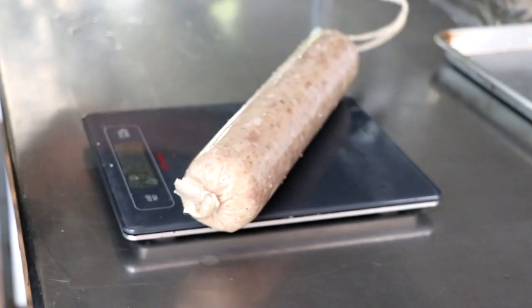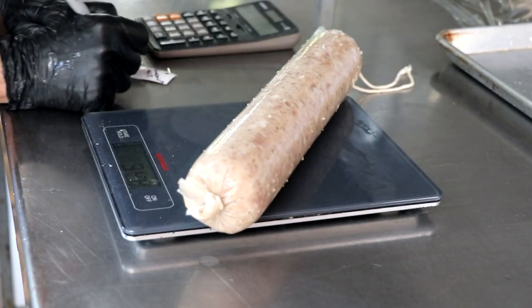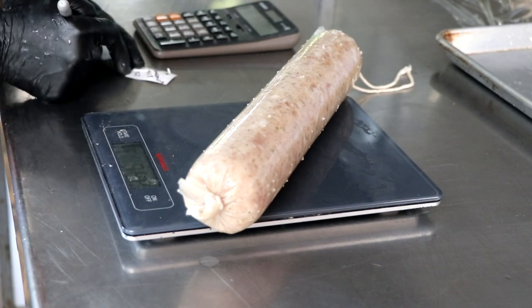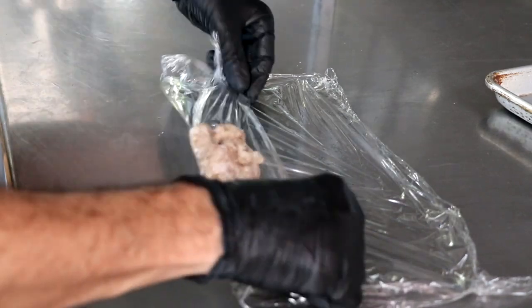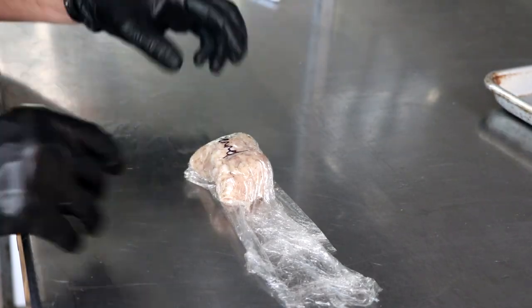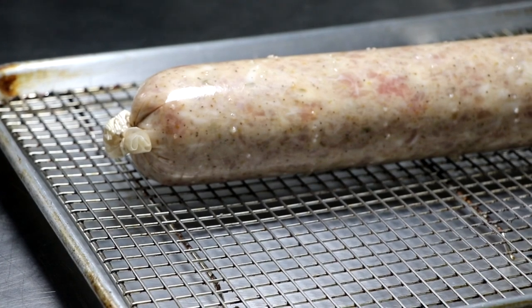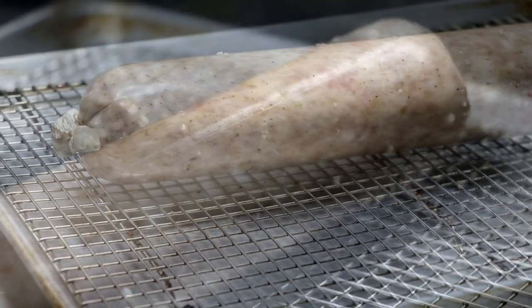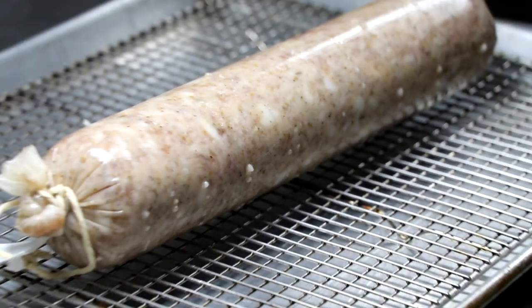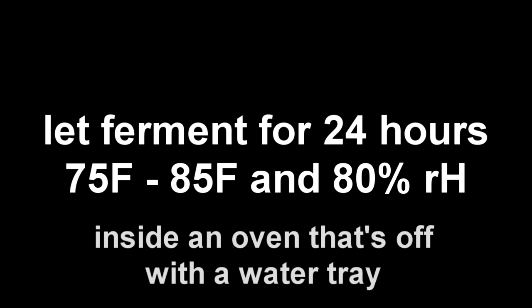Now the reason we weigh it is because we want to know when our salami is done. I typically try to target a 35 to 40 percent weight loss — 40 percent if I like a more firm hard salami. The little bit of mince that's left inside of the stuffing horn we're gonna go ahead and put that in some cellophane because that's what we're gonna use to test our pH. At this point we're pretty much done with the first step. All that needs to happen is this salami — which smells amazing — needs to ferment.